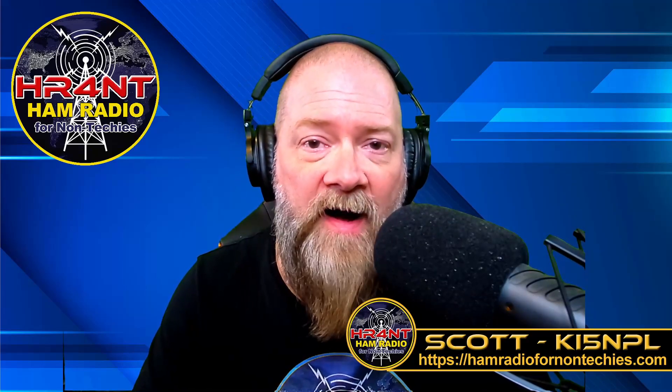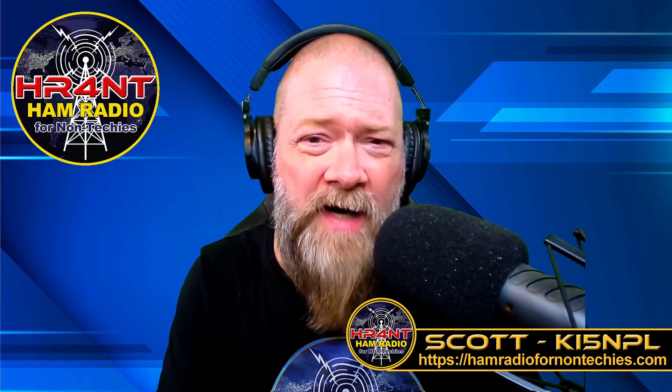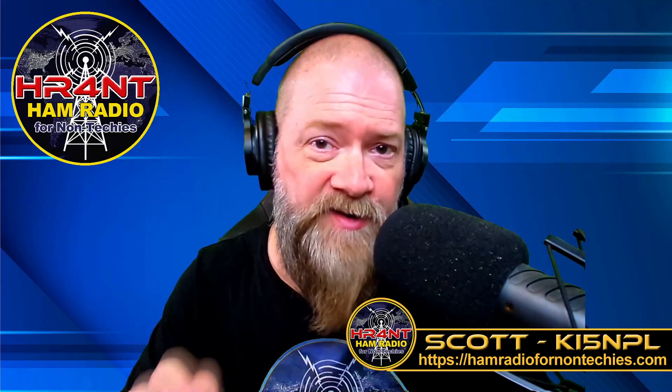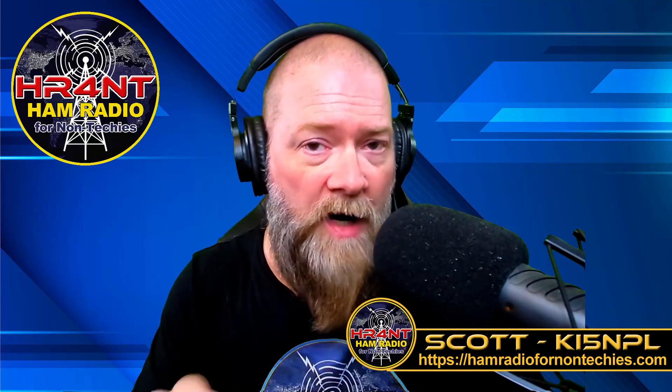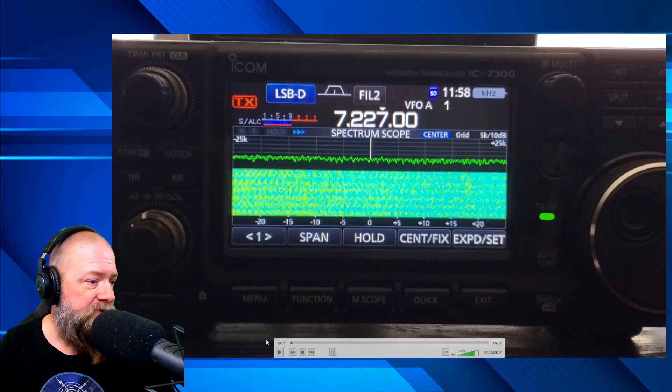On today's show we're going to be hunting RFI. I've talked about this before but never really showed you what was going on, so I'm gonna pop over to my desktop and let you see a recording I just took a little while ago. This is during the day — it's not much better at night — of my radio on 40 meters and 20 meters, and this is what I get to deal with.